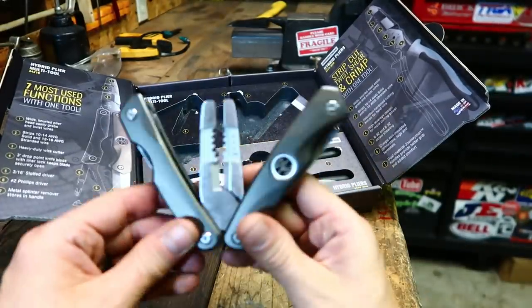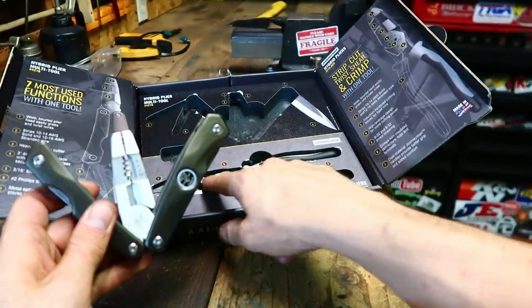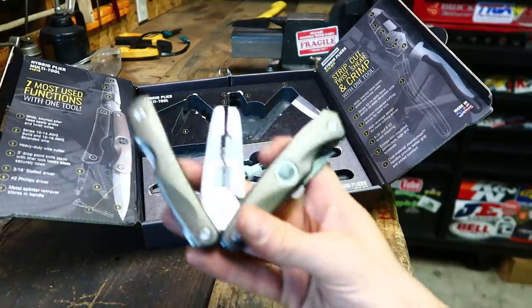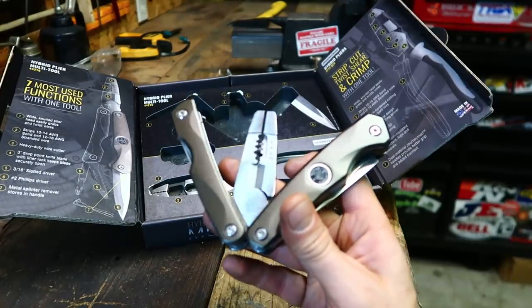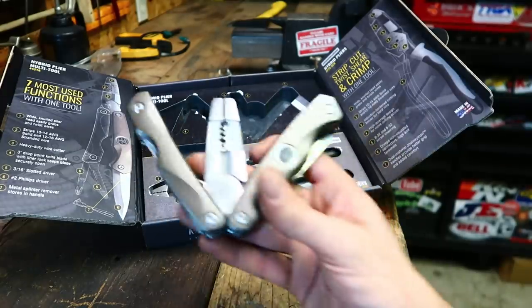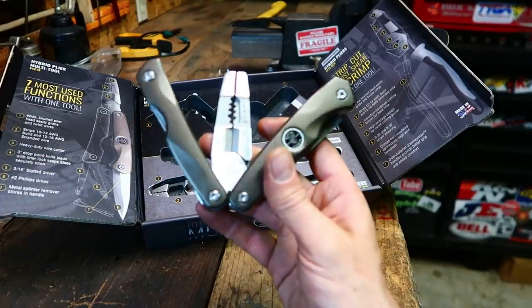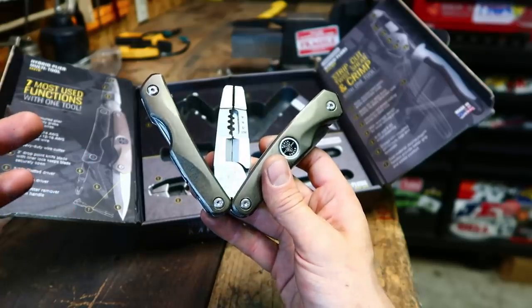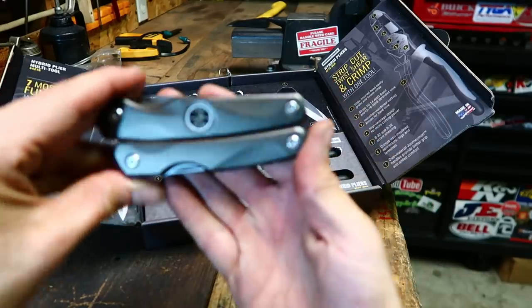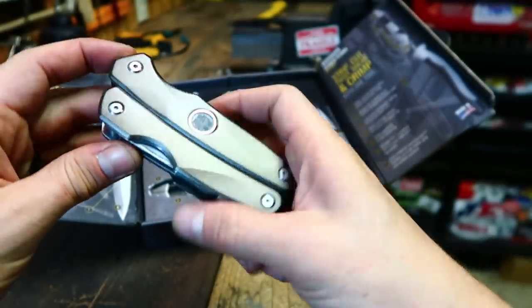To be totally honest, I haven't used the multi-tool all that much, but I will show it to you. As far as the head goes, it's almost the same head as the other tool but a little more compact. I'm not a real multi-tool guy — I have a Leatherman I take camping. Obviously if I'm camping I'm not doing any electrical work, so that's where I stand. This would really shine in some sort of toolbox where you need a little bit of everything in a compact footprint. I do think these are very well designed and feel good in the hand.